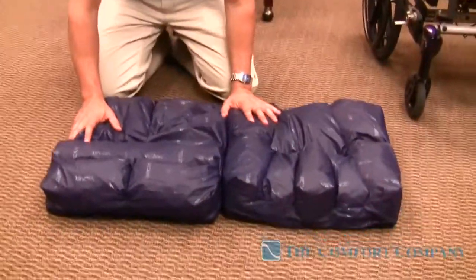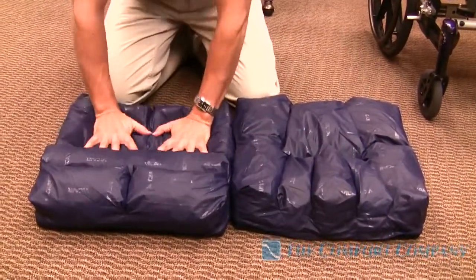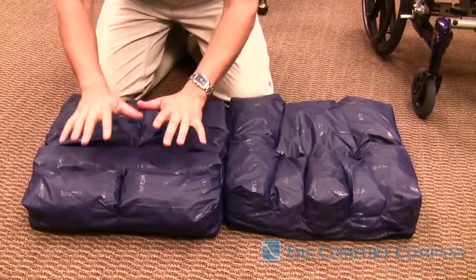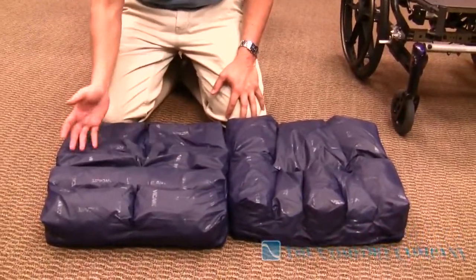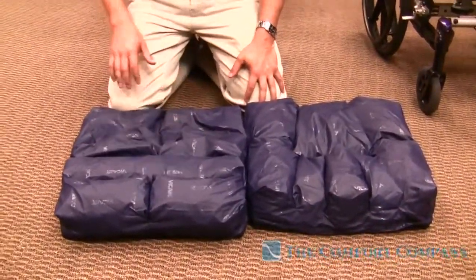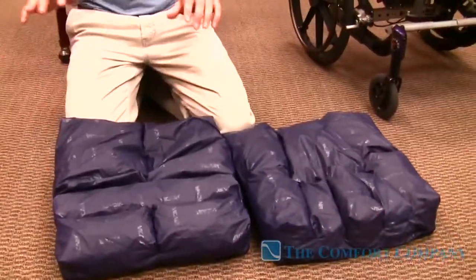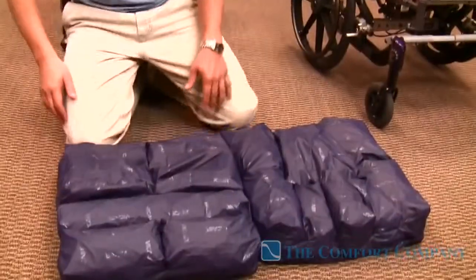I want to get equal pressure distribution from the left and the right side, and from the back to the front. How we do that is by migrating the air cells to either left or right, front or back, by using the zippers, with the cover off, with the patient sitting on the cushion.